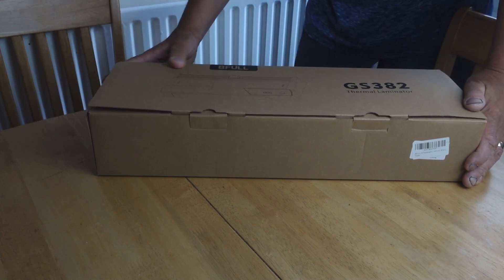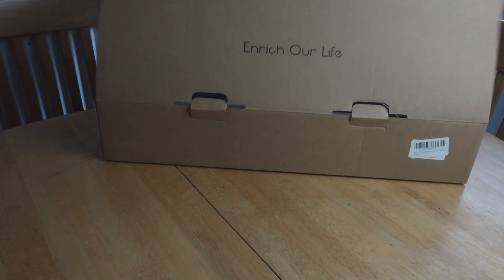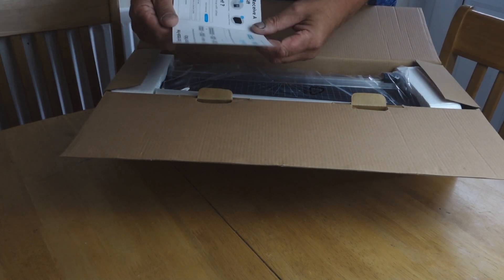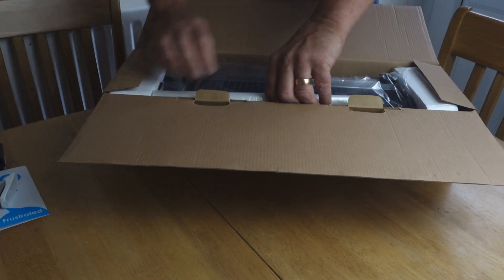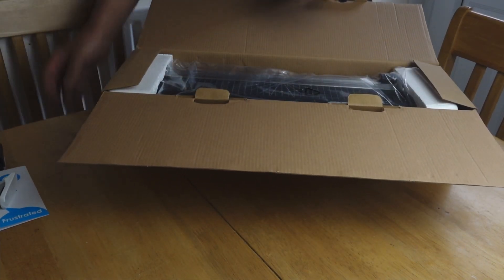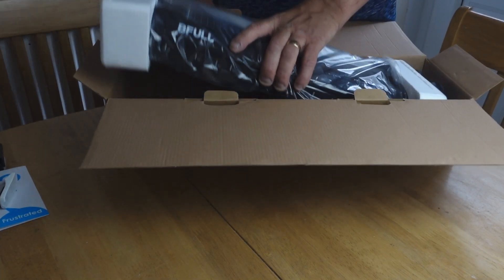Here we are looking in the box of the B-Full GS382 thermal laminator. This is how it comes - we've got the top open. You get a little card here with return policy and all that stuff. You get a little hole puncher, you also get a corner cutter, you get all your laminator pouches in various sizes - quite a few of them. And there look like banger clips perhaps. Finally we'll lift the actual machine out.